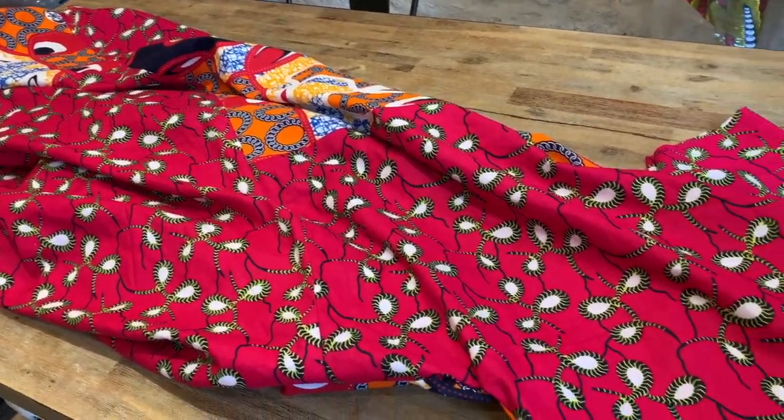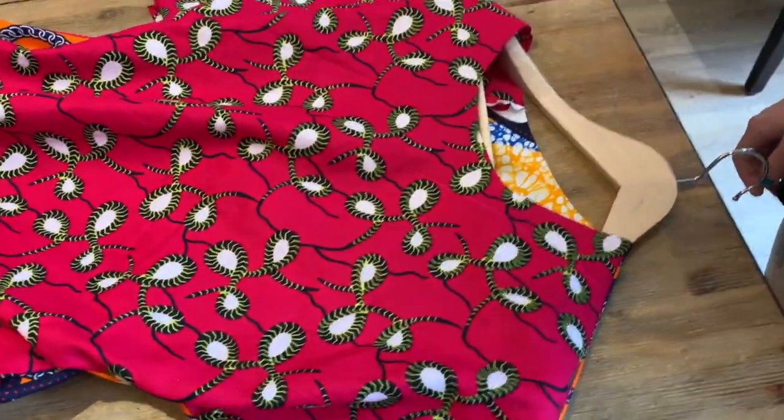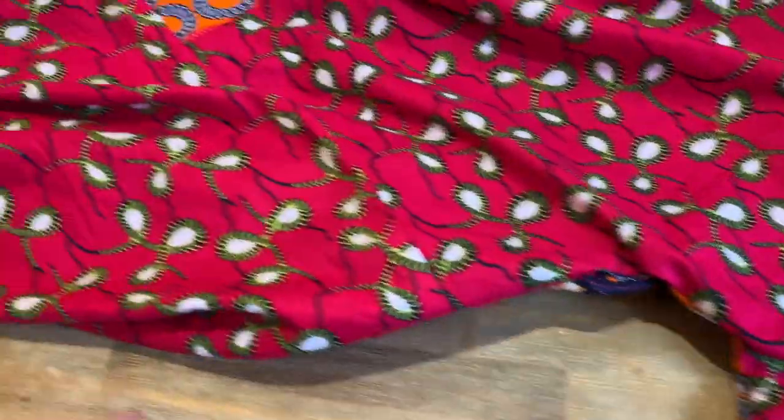So this is the side seams and the shoulders closed. We press the shoulder seams and also the very top of the side seam, but not the full side seam.